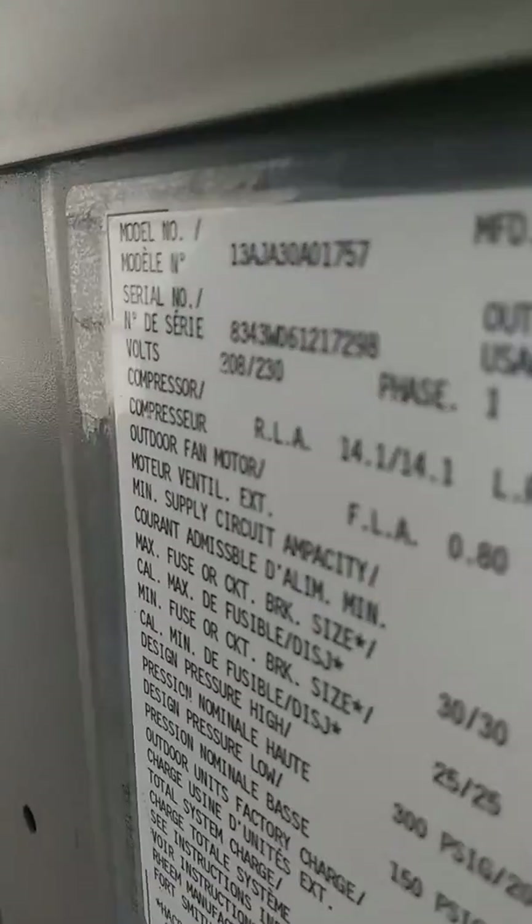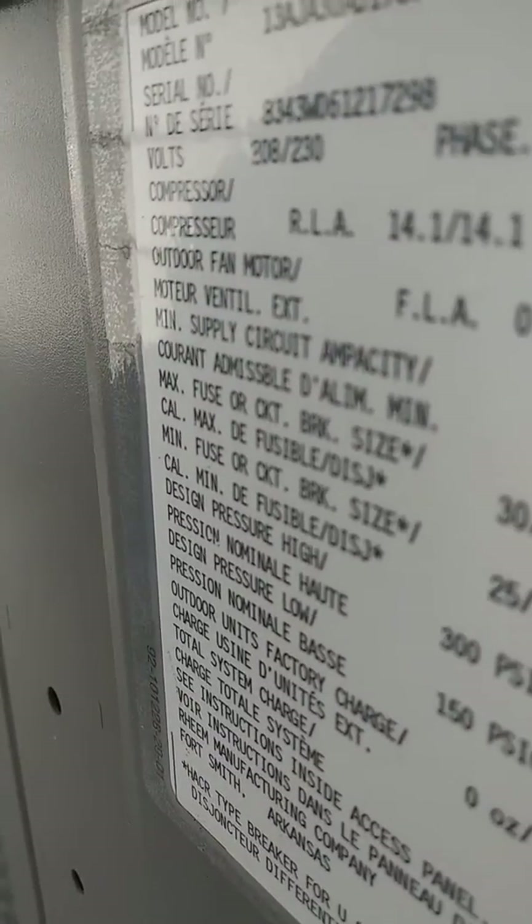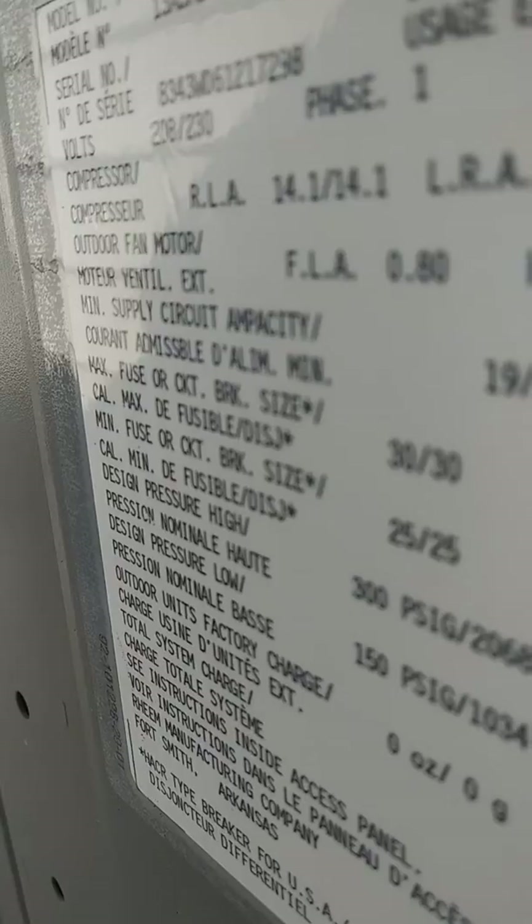Let me see here. It's got a Gentek fan motor — and sorry I sound like this, I have a cold. That's a Copeland scroll compressor, and I am not surprised.